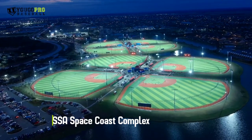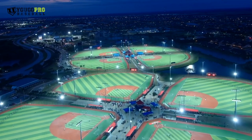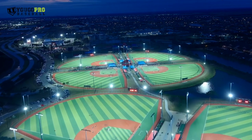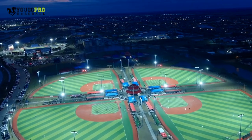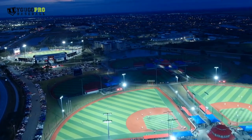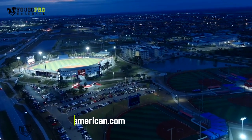But before we get into it, we are here at the USSSA Space Coast Complex — 15 beautiful turfed-out fields. Nick and I are actually scouts for the USSSA All-American Games, and we're traveling again this year, 2021, for 10 tryouts. Last year we didn't get to travel unfortunately, but this year the summer event is July 18th through the 24th. Check the link down below to see if we're coming to a town near you so you can come here in the summer and participate.